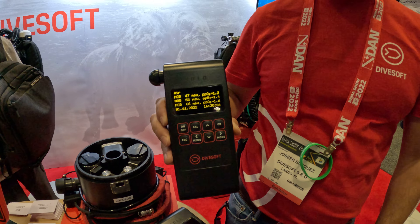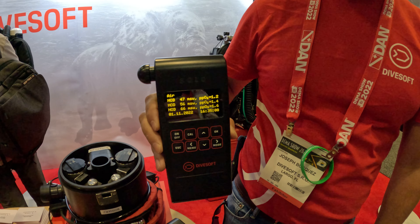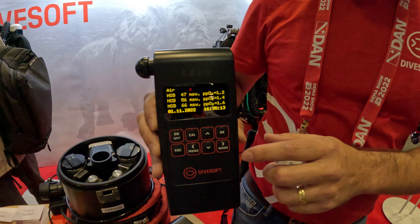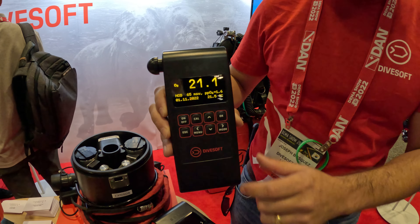Just for those at home, these neon lights above us make it kind of flicker, but it doesn't actually flicker. It's a nice and steady screen — really good display, especially if you're out in the field. It's really easy to read.